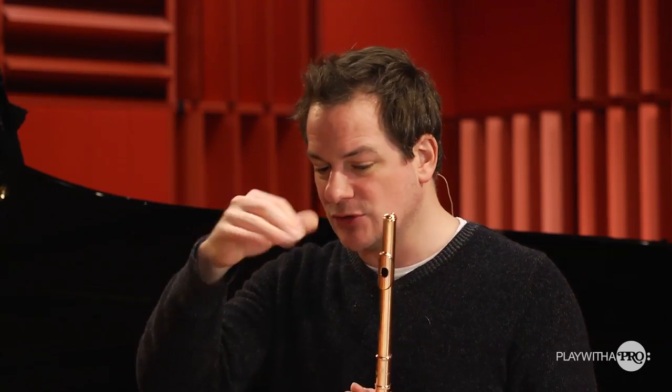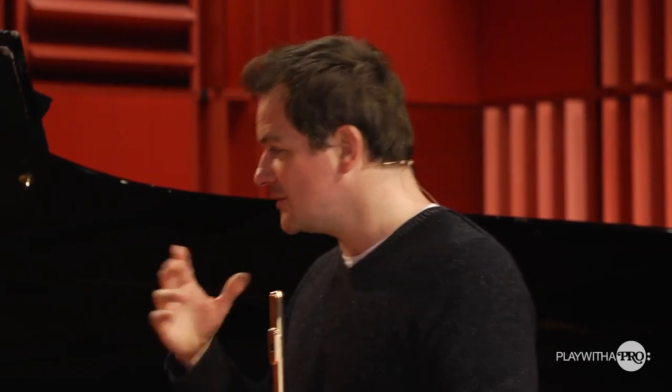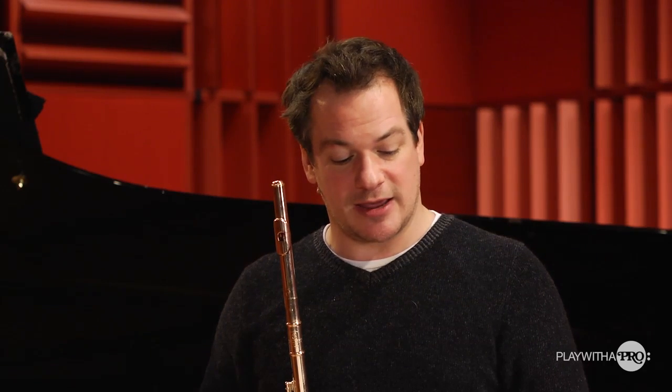On the second eighth notes of every bar there's a change of harmony — though not on every bar; in some bars it stays the same and then there's a development. Depending on how the development is, it's going to be a brighter color, a lighter color, or a darker color. All of this throws a different light or a different shade on the note that we're actually currently playing.